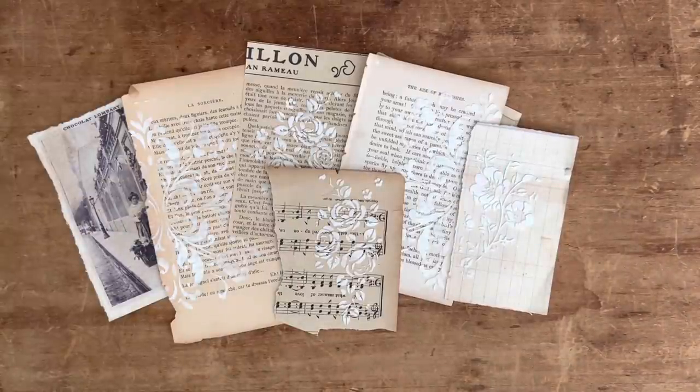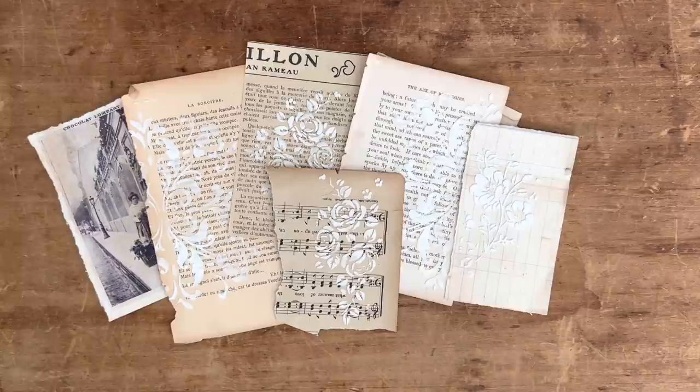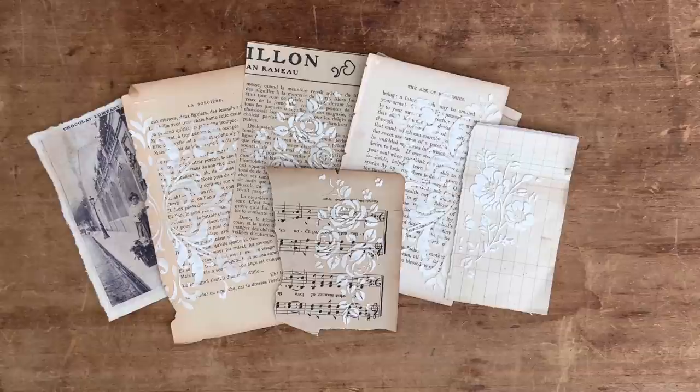You could actually do this process right in your journal, but I like to create mine and make a little stash of them on the side, so that whenever I'm creating I can just pull one out. So what you will need is a butter knife.